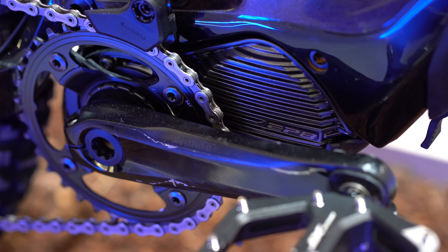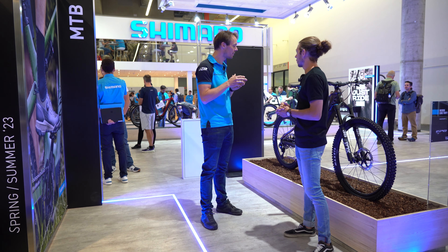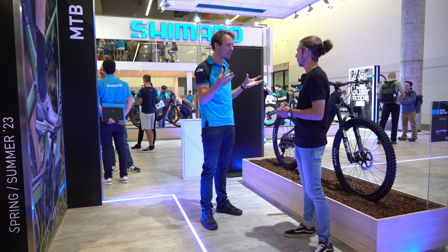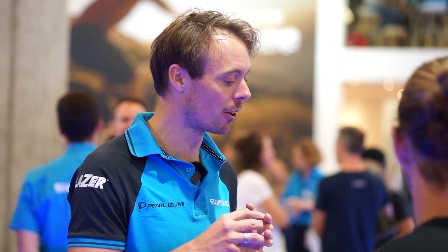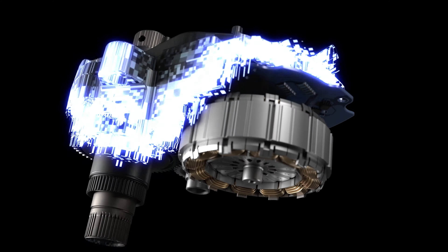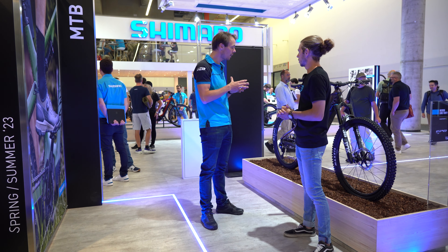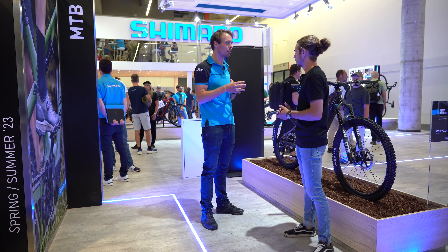EP8 has 85 newton meters, still the same level as the old EP8, but it's far more intelligent. EP8 is compatible with Deore XT Di2, which I will come back on, but it also offers more options for our brands that equip EP8 so that they can connect all kinds of devices to the drive unit to expand that ecosystem.